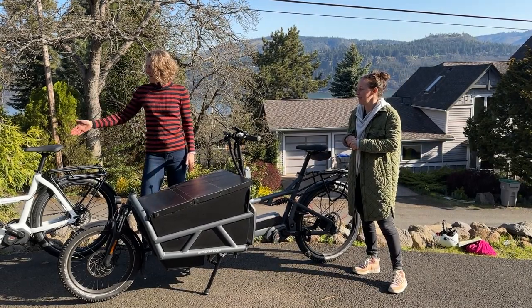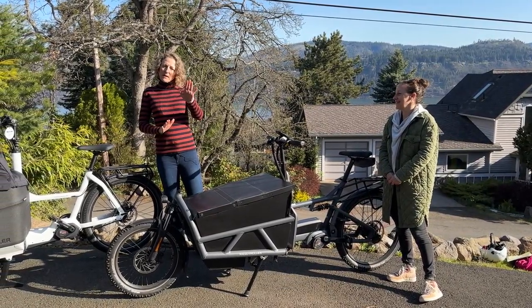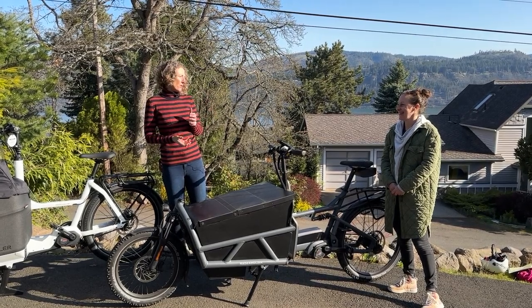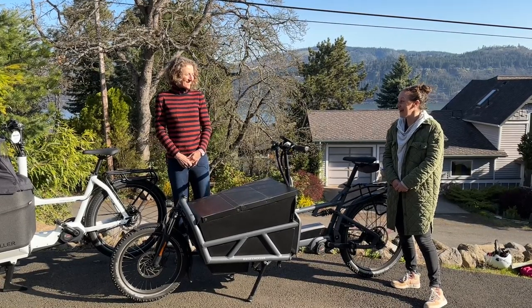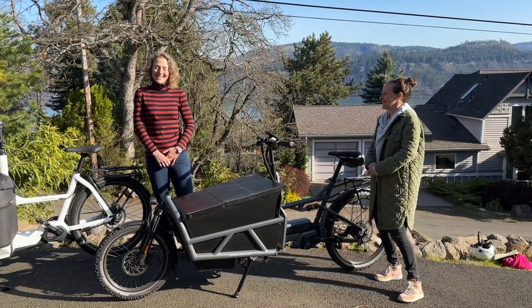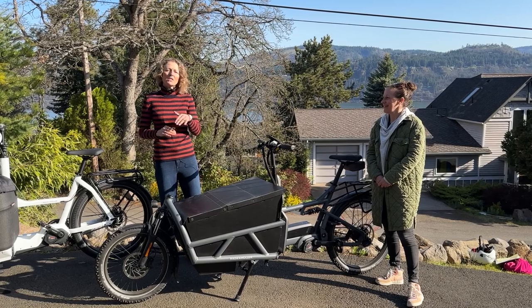There's also the Automatiq, another shifting option where you set it up and it shifts for you automatically. Going up a hill, you don't have to think about it — it adjusts based on the cadence you input into the computer. It's a great option for people who are intimidated by shifting. Once you get the hang of it, it does the work for you.